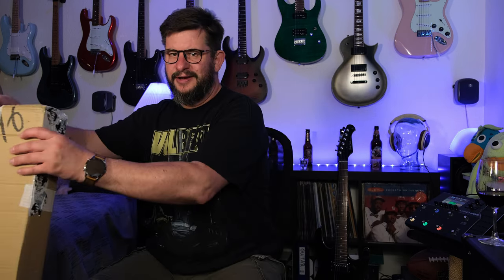Hello everybody. Cheers and a bit of red wine, which is necessary today. It's a new unboxing video — new guitar day.